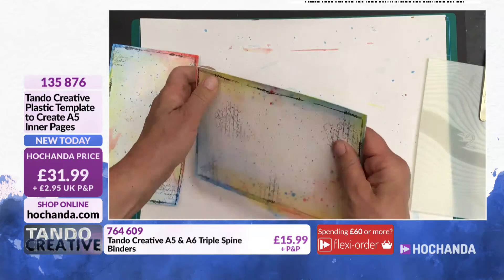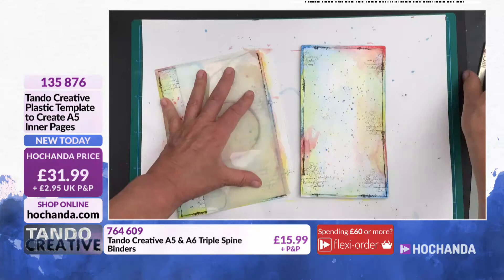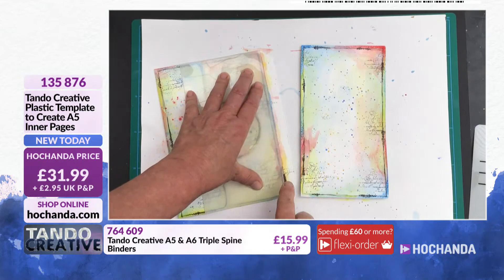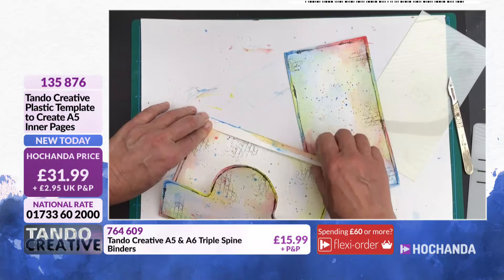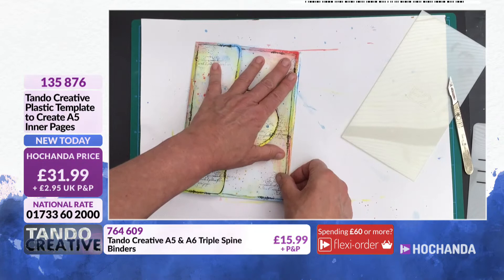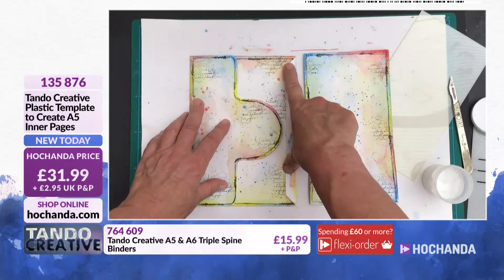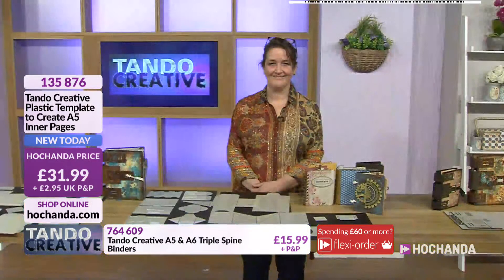Very gently just run the knife down just to score it — then you can see that folds over like that. This piece is going to join onto here. We'll run the knife down there first to create a fold there as well. Then this piece is going to join on here — I'll join that with some strong PVA glue and it will take a little while to get completely set. Then I'll pop some holes in it — I can use a Cropper Dial for that — and then that'll be it completed.